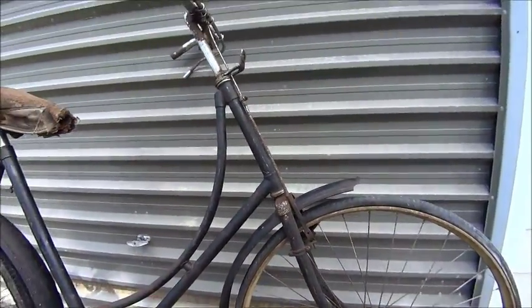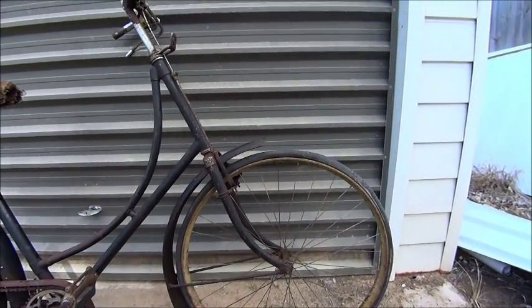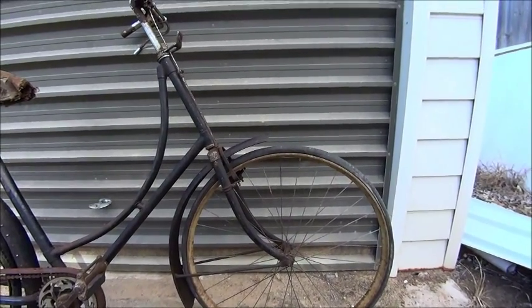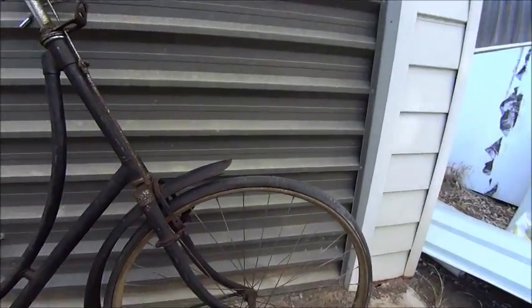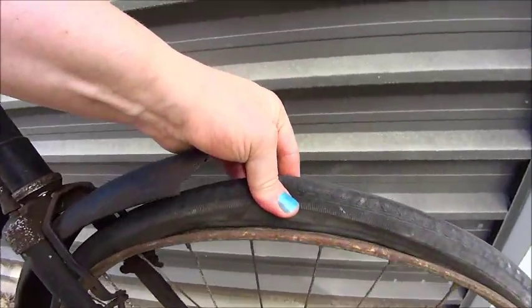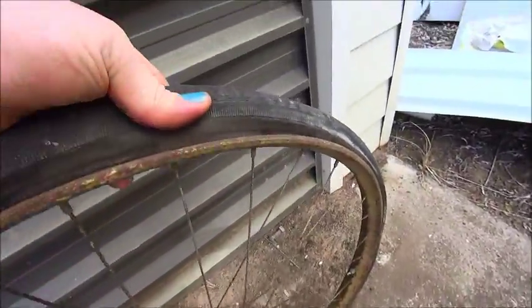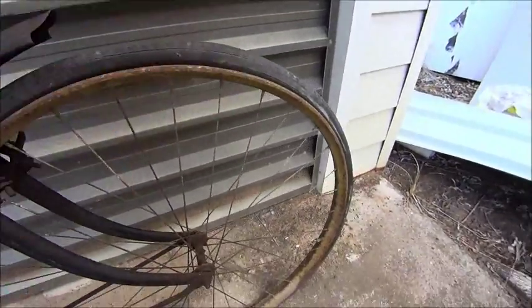Neither of the wheels are right. The front one is the right diameter but it's got the wrong width and the wrong hub in it — it's definitely off another bike. If you have a look, the paint on it is pretty obviously green, so at some point it's been on a green bike, probably a little bit later.